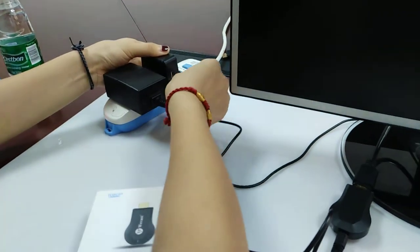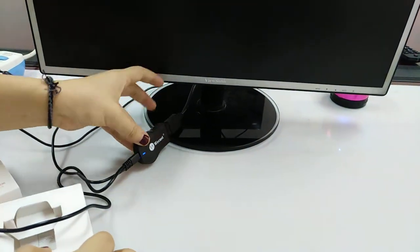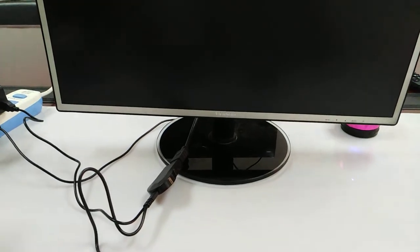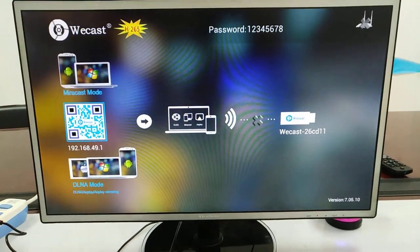Connect the power adapter to supply the power, and the light indicator means the connection is successful. Then we just wait for the UI to show. Here is the UI — thank you.